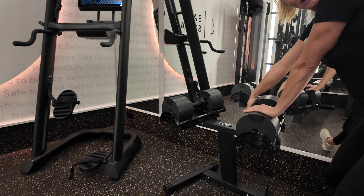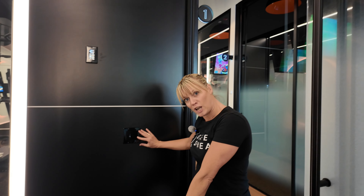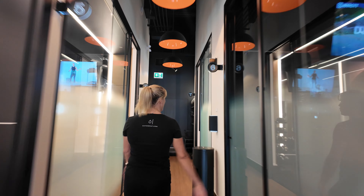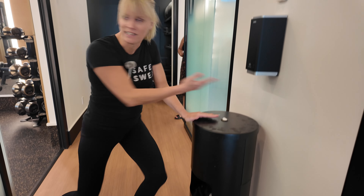We also have adjustable lighting — you can dim it lower or higher, totally whatever you want. You've also got hand sanitizer if you have dirty hands.